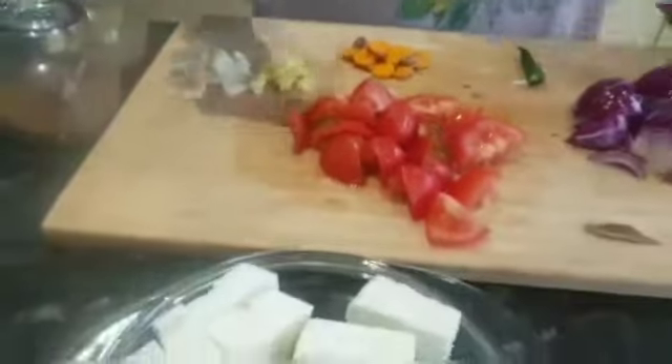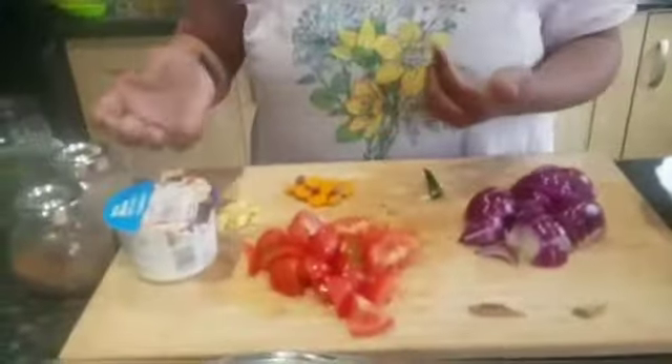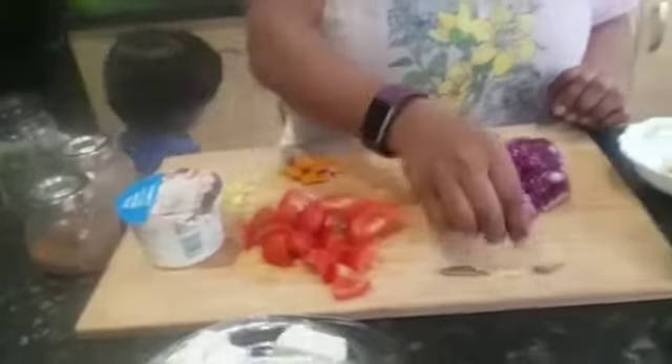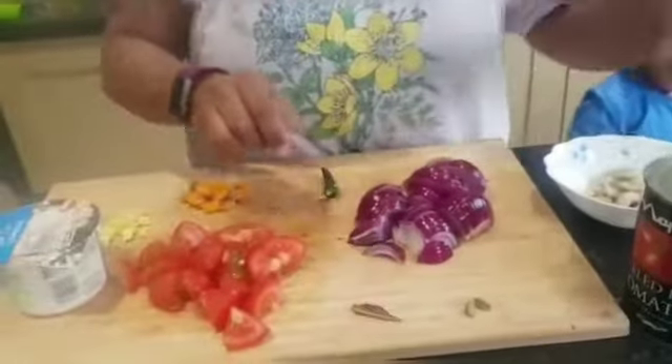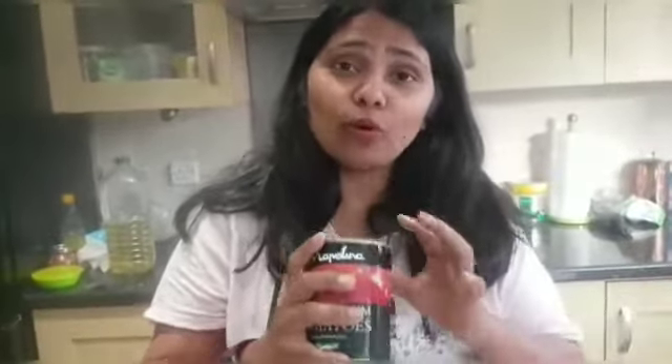Garlic. I have cream — double cream. You can also use single cream, it will still be good. And today I am using peeled plum tomatoes. They are thin ones but they give a really nice flavor and beautiful color.